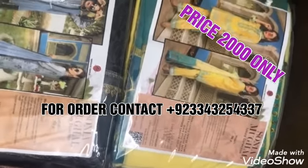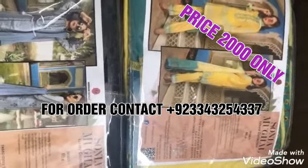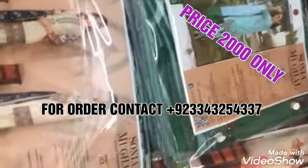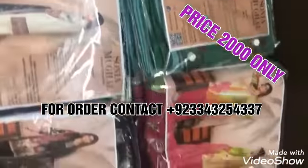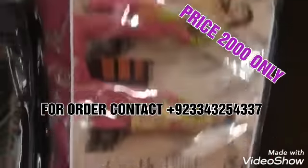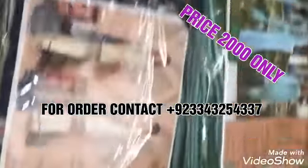Assalamu alaikum friends, hello! First of all, please subscribe to my channel if you haven't already. Today we are showing you a different original collection — the Sonia Mughal collection. Sonia Mughal is one of the best collections among all brands because it is original.